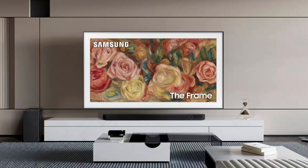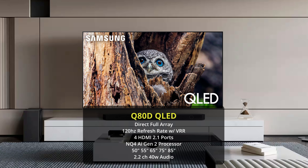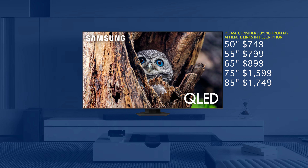Next up, we graduate to a full array local dimming TV in the Q80D. This is going to be a better performer than both the Q70D and The Frame, with better picture quality overall because it is using full array local dimming. The problem with the Q80D is that it's very close to the QN85D in price, where for just a little bit more you can get the QN85D, which is a much better performer. Also worth noting, the 50 inch version is only 60Hz. The prices are: 50 inch $749, 55 inch $799, 65 inch $899, 75 inch $1,599, and 85 inch $1,749.